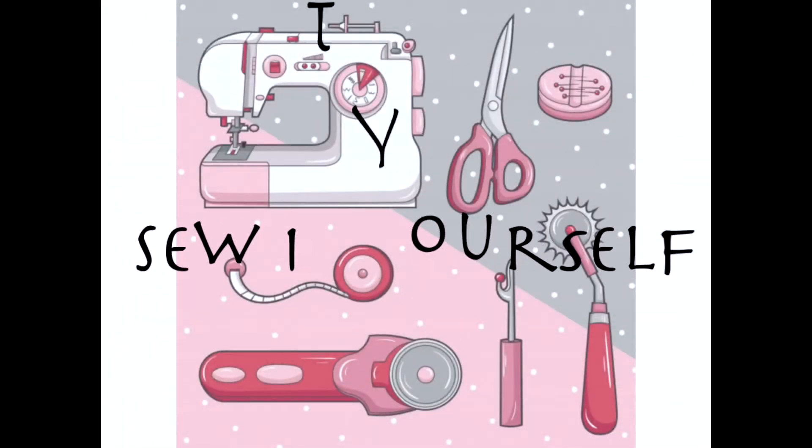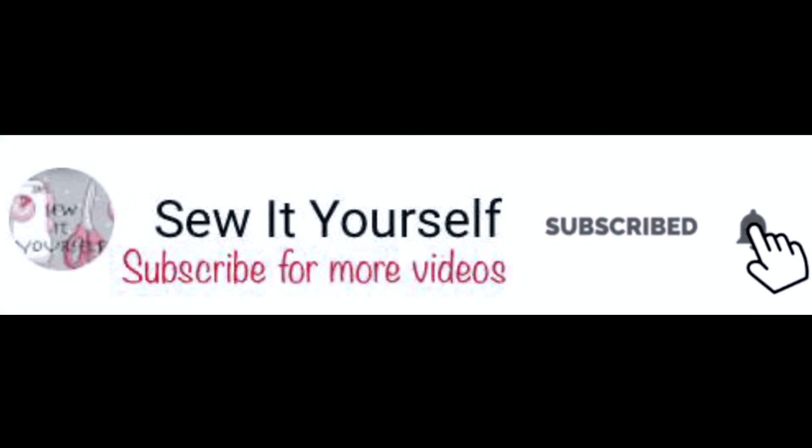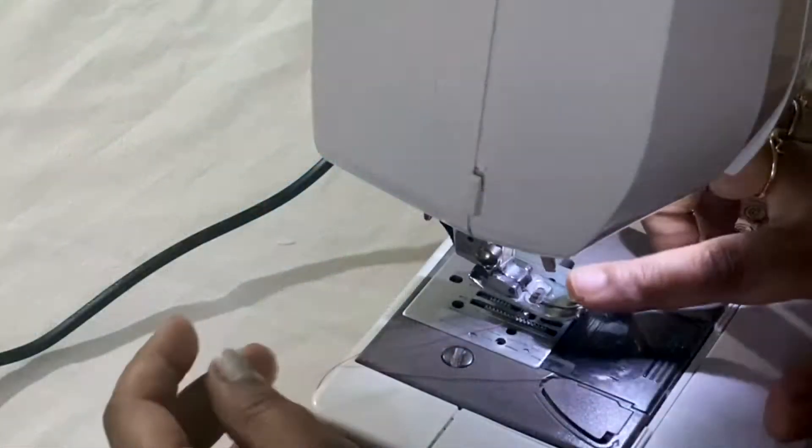Hi everyone, welcome back to my channel, Sew It Yourself. Please subscribe and hit the bell icon for more updates. In this video I'm going to share how to stitch a button using the machine. I'm using a Brother machine.